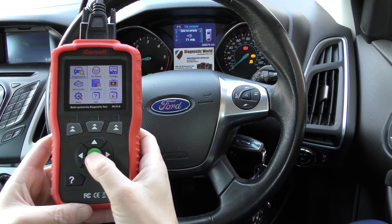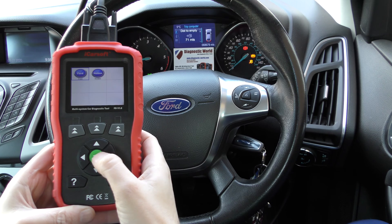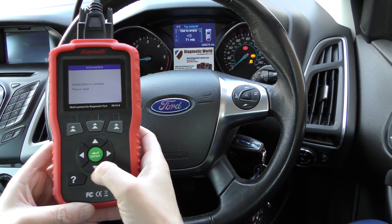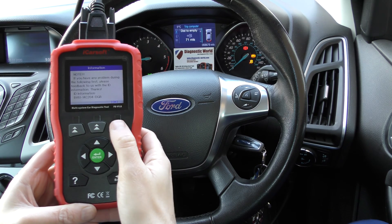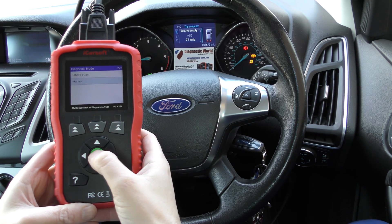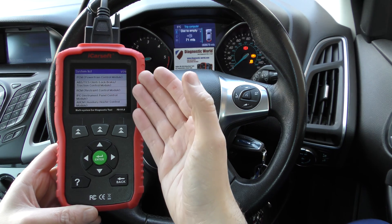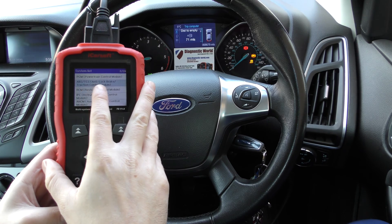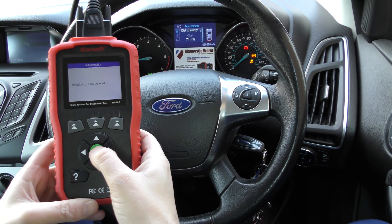We're going to click on to the diagnostics screen here and select our Ford vehicle. It's going to take us through step by step, and we're going to be able to diagnose — obviously it can diagnose a wide range of systems, but in this case all we're looking for is the ABS or the traction control module. So we'll click enter on that.